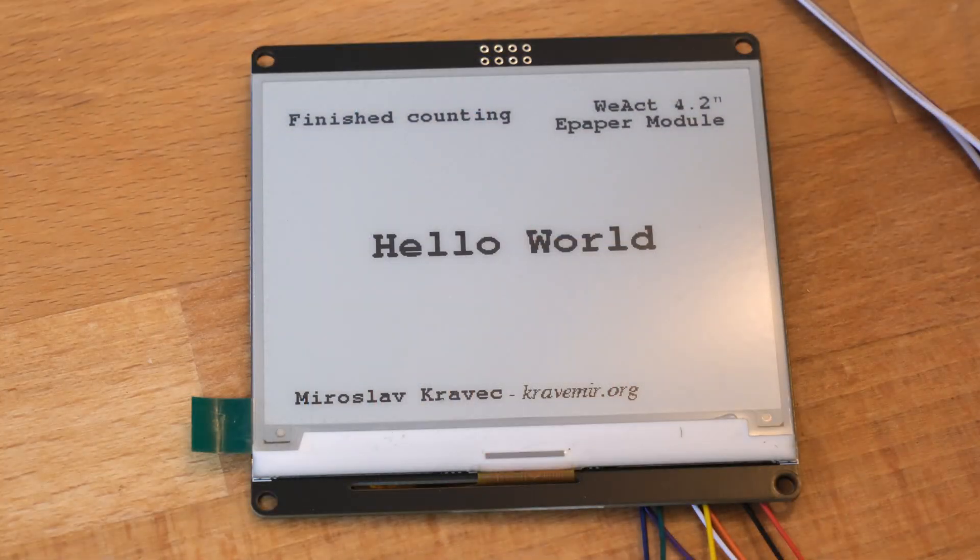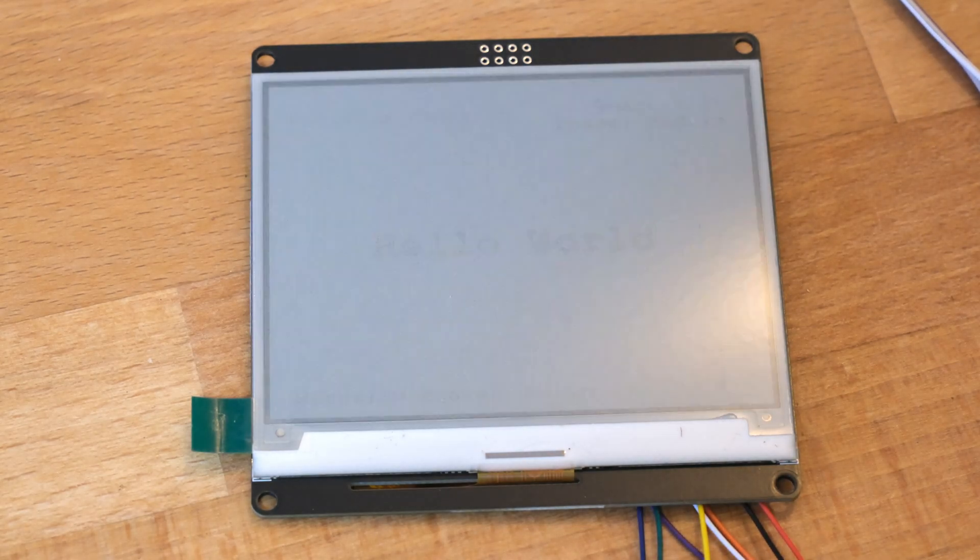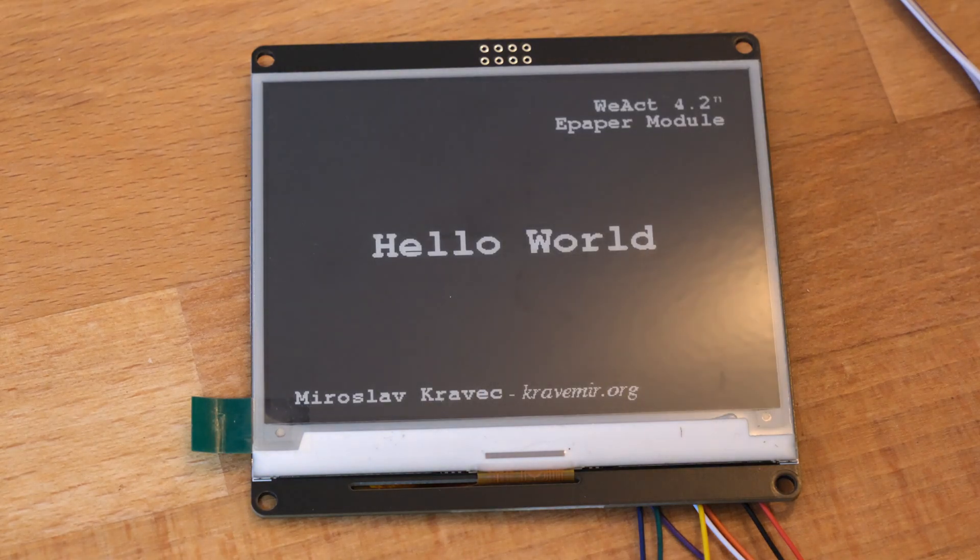Here we have the same thing zoomed in so we can take a better, closer look at the display and how it performs. I have plugged it in now and it starts the demo sequence.